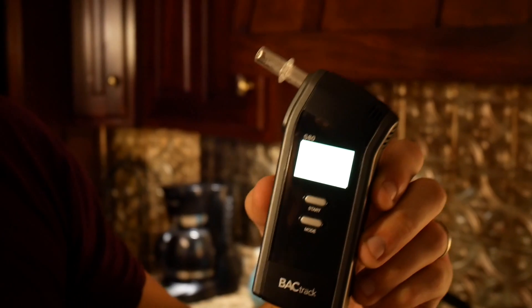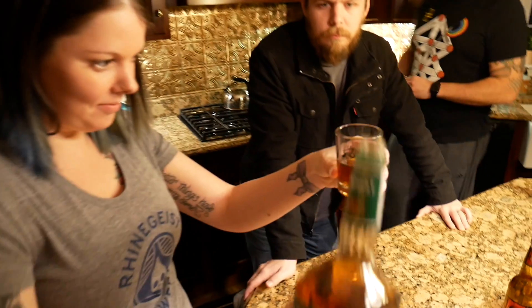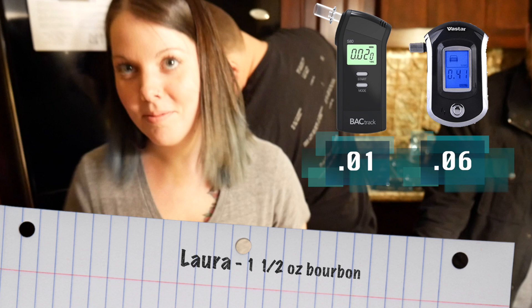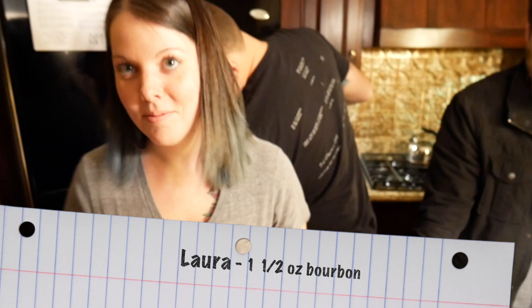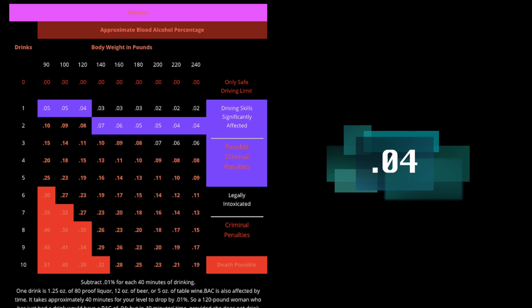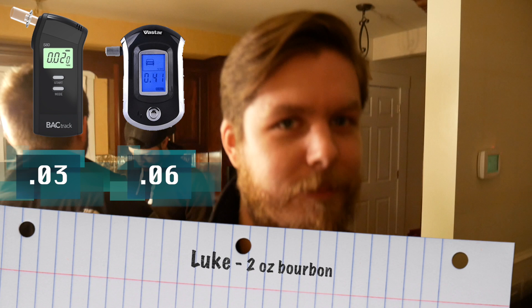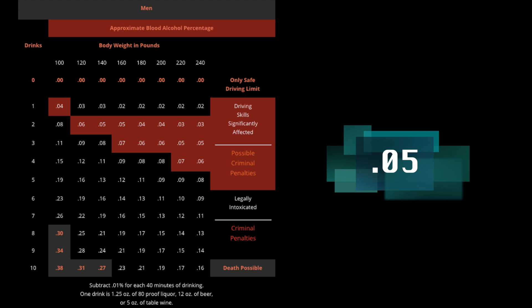Round one! Laura began by drinking one and a half ounces of bourbon, then about 20 minutes later blew a .01 on the BackTrack and a .06 on the Vistar, the cheaper version. Based on the charts, she should have been about a .04, so the Vistar actually won that round for her. Luke also blew after drinking two ounces of bourbon — a .03 on the BackTrack and a .06 on the Vistar. Based on charts and his weight, he should have blown about a .05, so the cheaper version was more accurate for him as well. Across the board for round one, we all felt the Vistar was slightly more accurate, though showing somewhat artificially high numbers, while the BackTrack was showing low numbers.